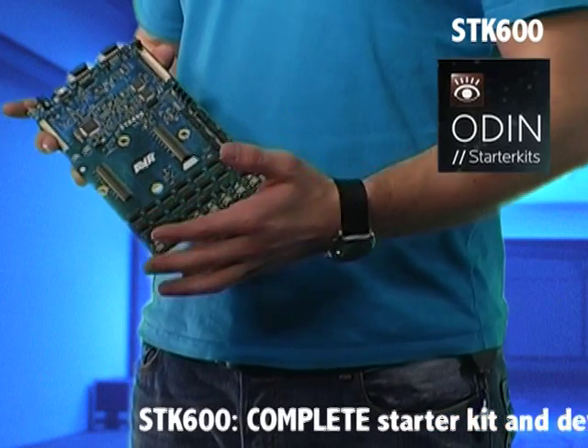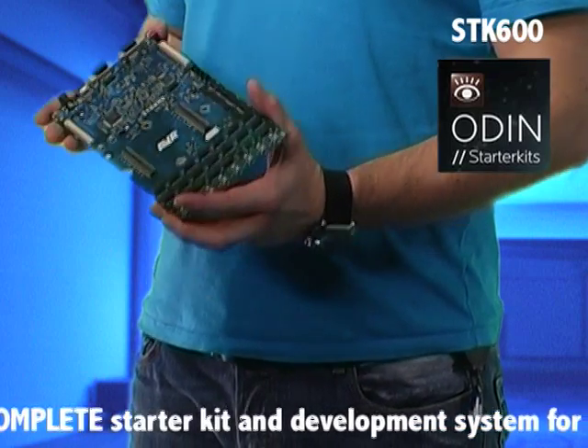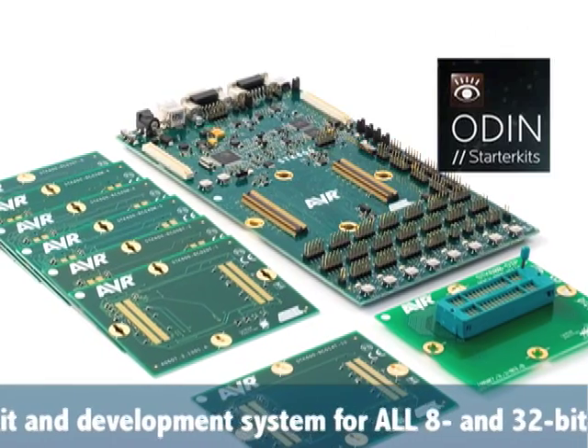We wrapped up last year with a little AVR mystery to which we received some relevant response. The SDK 600 was frequently mentioned. The SDK 600 is a new, complete starter kit for AVR8 and 32-bit flash micros. It resembles the SDK 500 with lots of pin headers, LEDs and buttons, but it has USB connectivity to your PC and this new wafer system for maximum versatility.